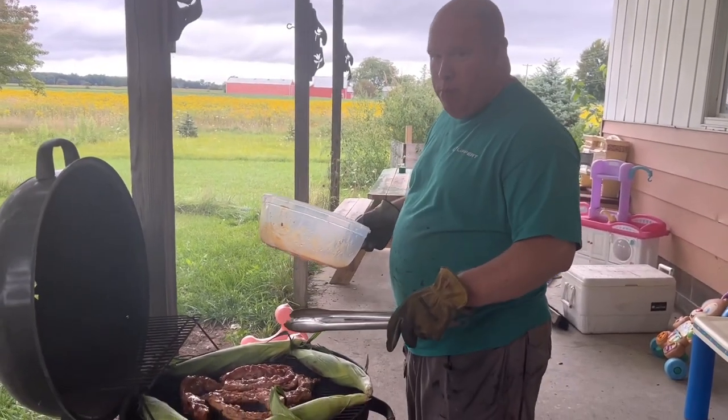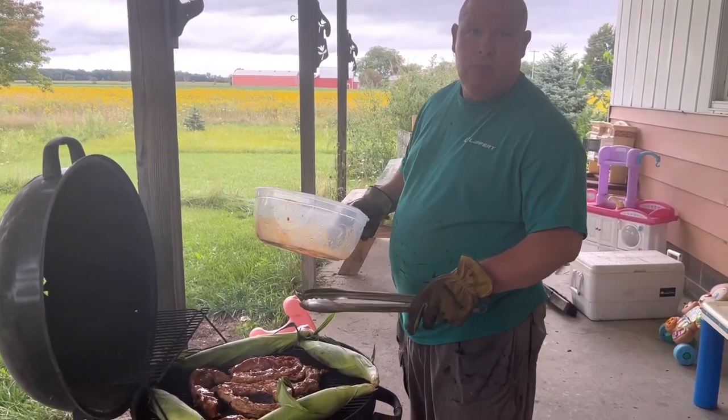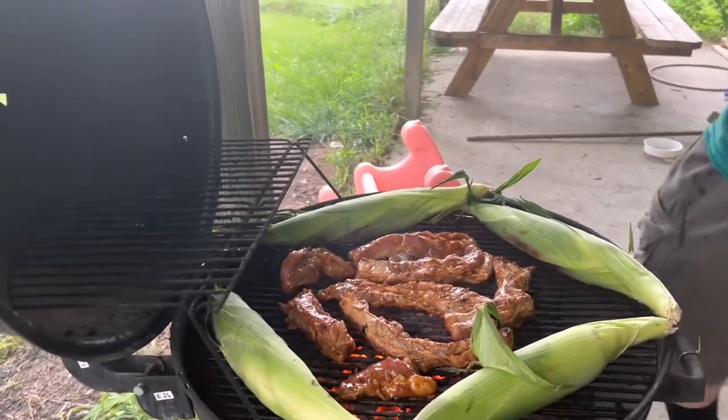Today we're going to be grilling Filipino style pork ribs. Of course, there's corn with it.